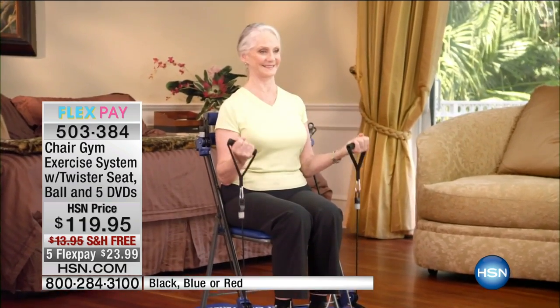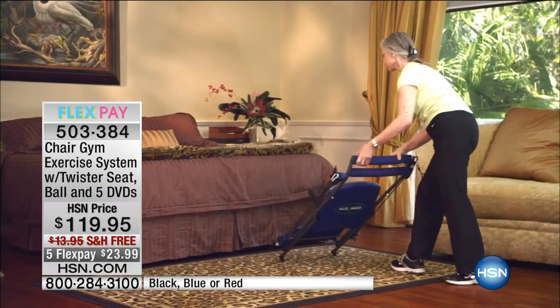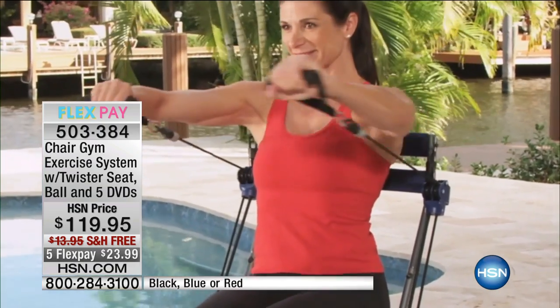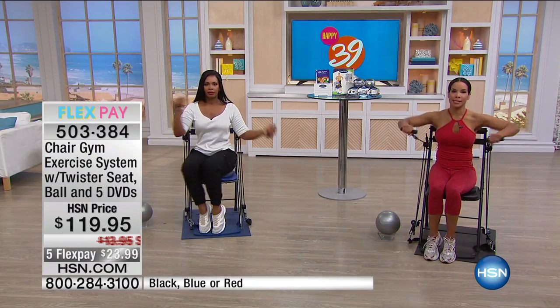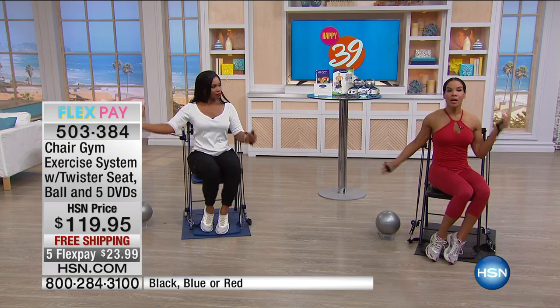Whether it's the living room, the bedroom, the dorm room, the backyard, by the pool, on the balcony — you're doing a full body workout at your own pace, low impact. We need muscle as we age not just to burn more calories, but to support our body.